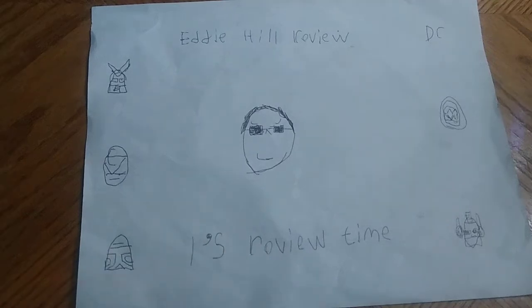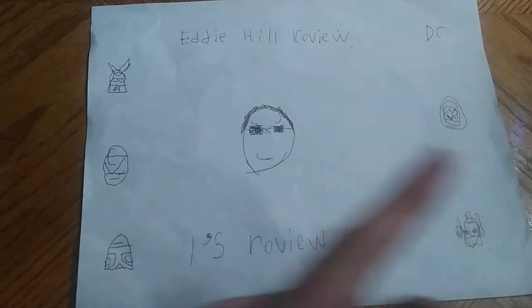Hey, what's up, YouTube-land? It's your boy Eddie Hill, the White Oak, Pennsylvania toy collector, and it's time for another Eddie Hill review.